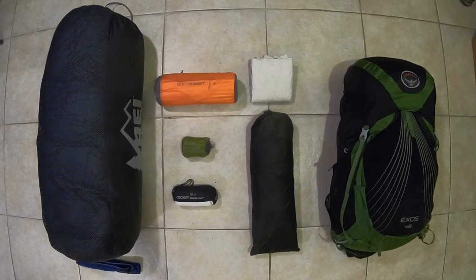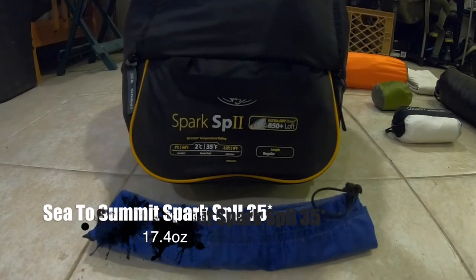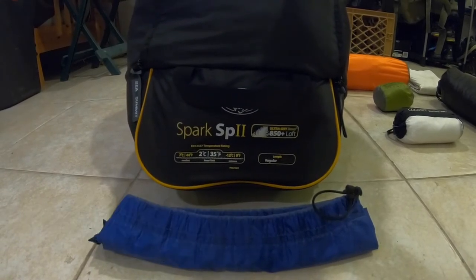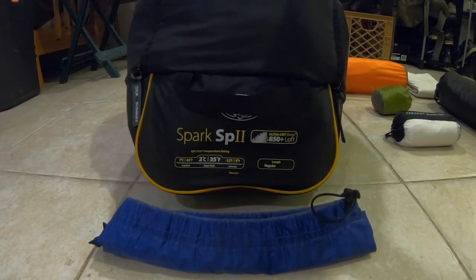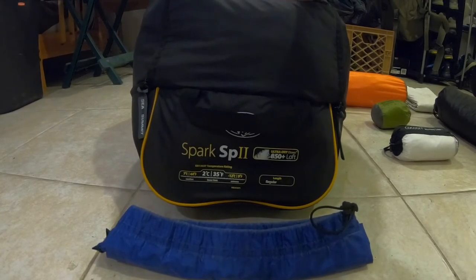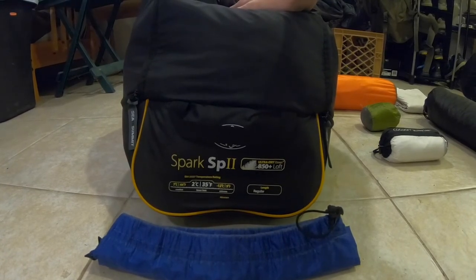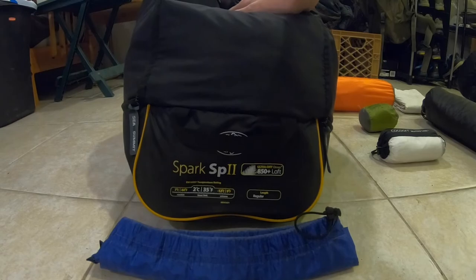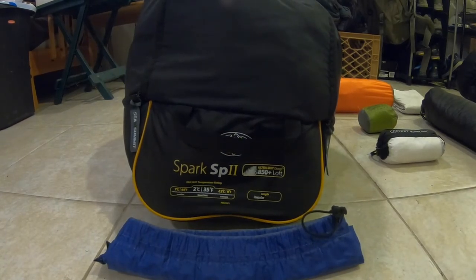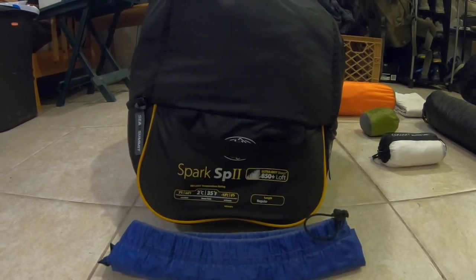Now let's switch out my sleeping bag and take a look at what I'll be carrying during the warm weather months and how it impacts overall weight. As the seasons change and the weather gets warmer, I plan on switching to something more applicable to warm weather and lighter weight to help me stretch out the miles. My choice of sleeping bag during those warmer months is the Sea to Summit Spark SP2. This is a 35-degree sleeping bag, 850-fill down, regular size, coming in at only 16.4 ounces. Putting it in the same Ultrasil stuff sack gives a combined weight of 17.4 ounces — really nice and lightweight at a comfortable 35 degrees.